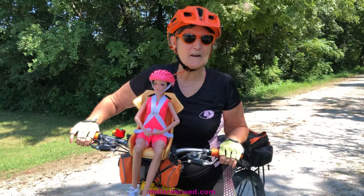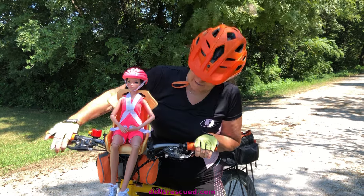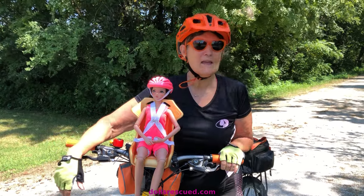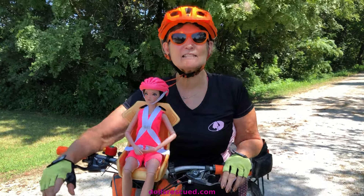And here we are with our helmets. I love this doll. I'm excited to have her seated in this helmet. I hope you've enjoyed this video on the process of getting her here. I'm hot and I'm tired — but it was a good ride.